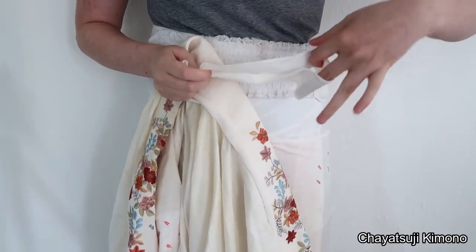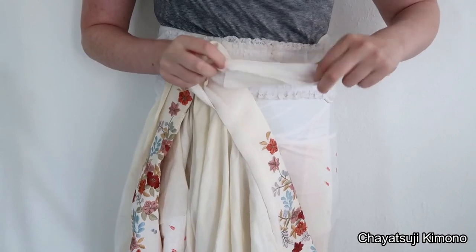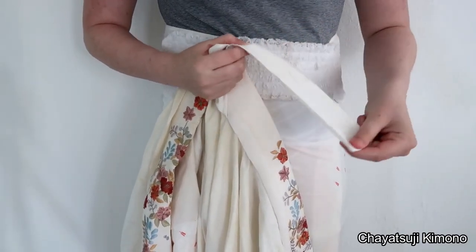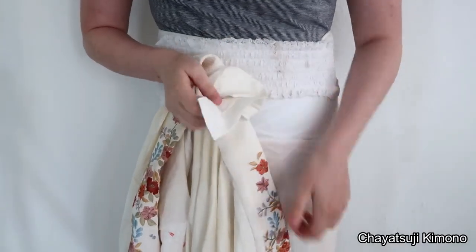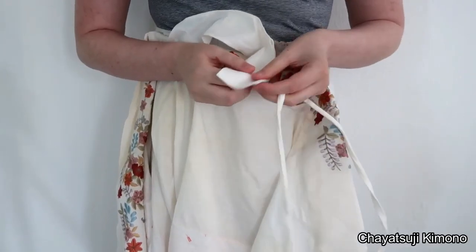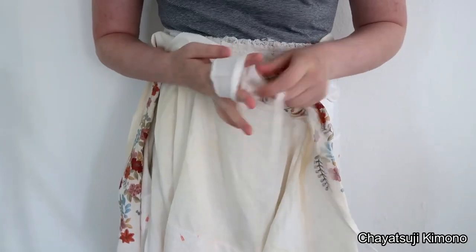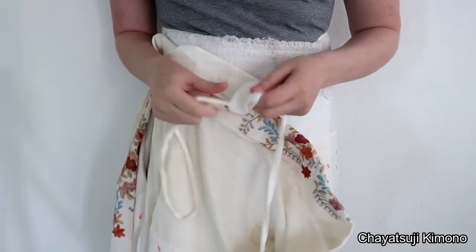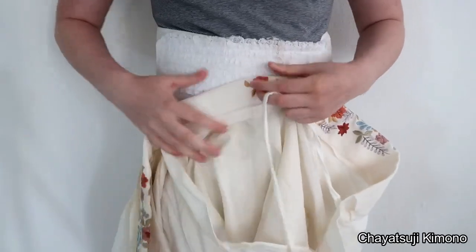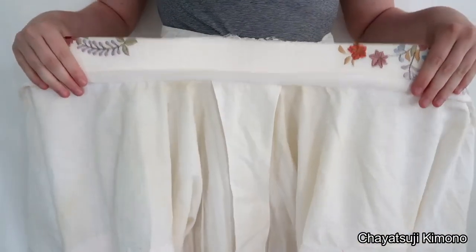Mine used to have three different pockets but one broke, so it only has two now — it's been well loved, so to speak. You basically just thread the himo through on both sides, and when you pull them it keeps the collar down taut. It is optional, but it's very helpful.